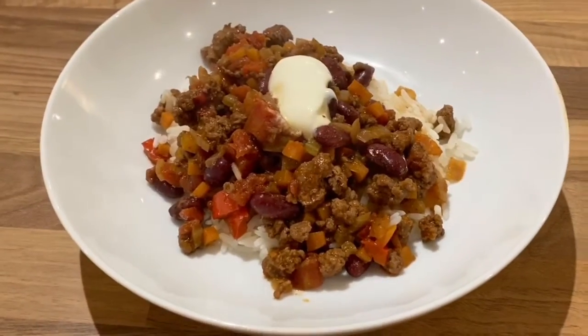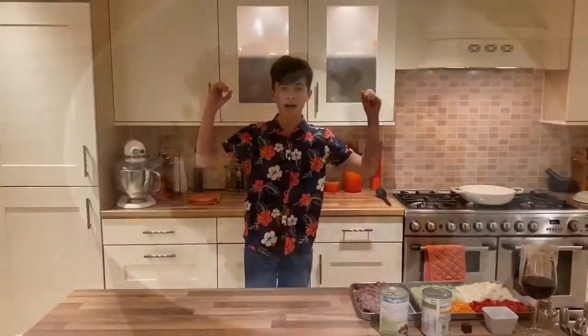Hey everyone, I'm going to show you an easy way to do a chilli con carne. It's going to be big on flavour and it's going to bring the house down.